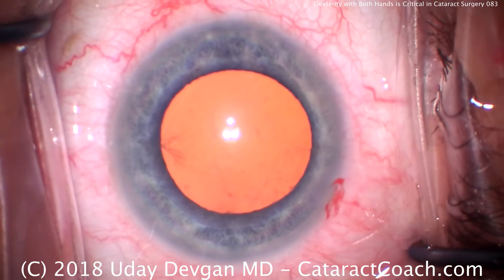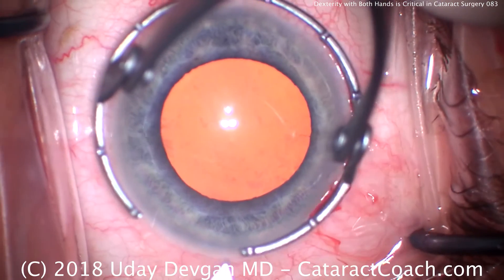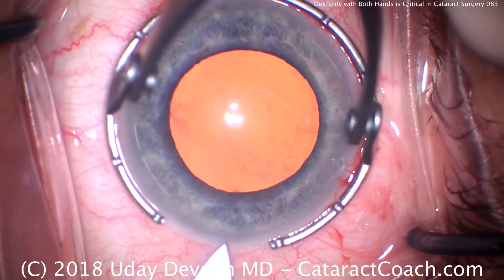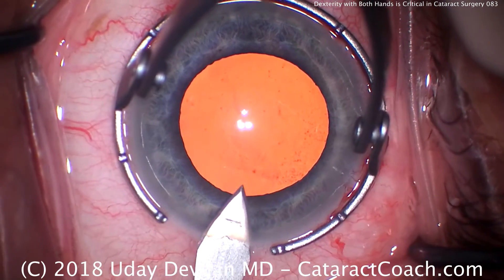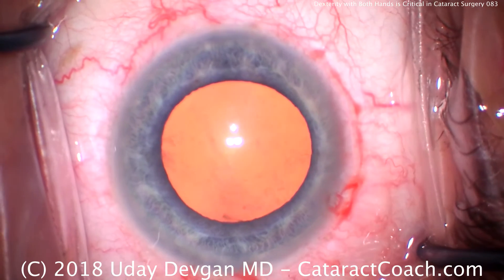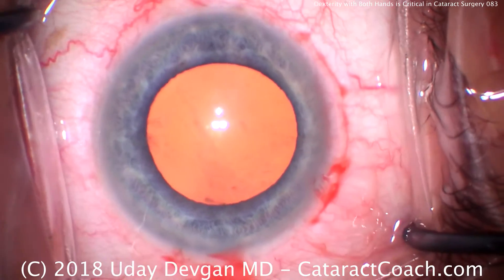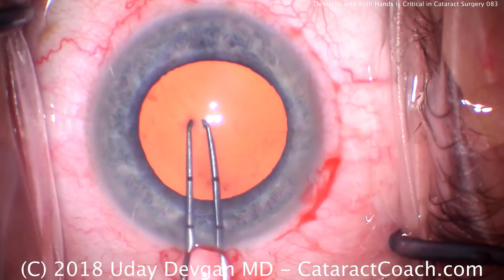Fixating the eye with our fixation ring — fixation going down — and we're going to plan out and make the main incision at about that meridian. That looks great. And if you haven't noticed already, I'm doing the entire case left-handed. I made the paracentesis for the right hand and the main incision for the left hand.